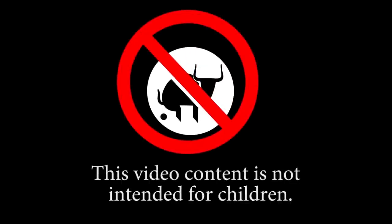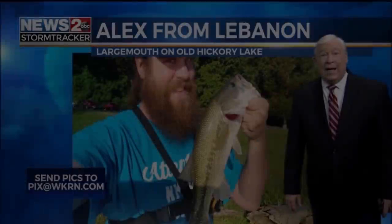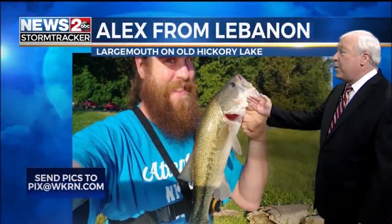This video content is not intended for children. And this is Alex from Lebanon with a nice large mouth, doing the selfie thing on Old Hickory Lake.